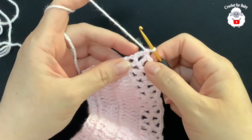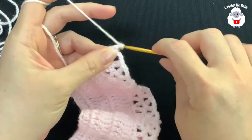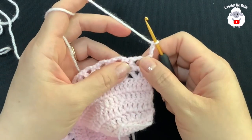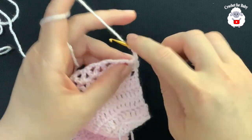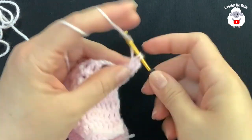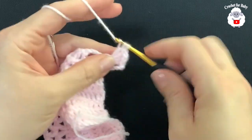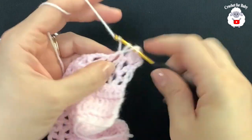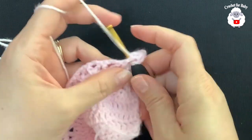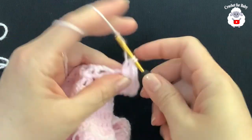At the end of the seventh row I have a total of 30 V stitches, finishing with a double crochet. For the eighth row, chain three and turn. Inside each one of the V stitches we're going to make two double crochets, chain one, two double crochets — a fan stitch. Beginning into the first V stitch: two double crochets, chain one, two double crochets. Jump to the next and do the same. Continue for this entire row.